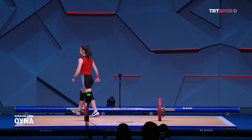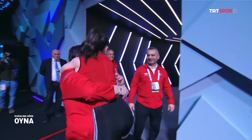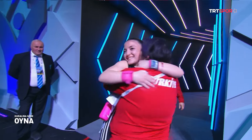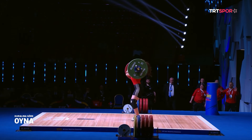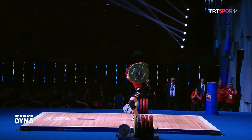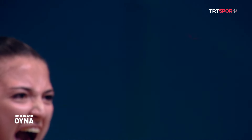Cansu Bektaş 72 kilo ile Avrupa Gençler rekorunu kırıyor ve 72 kiloyla bitiriyor. Toplamda madalya kazanmak çok önemlidir. Cansu Bektaş burada 3 madalyayı da topluyor: koparmada 72, silkmede 90 ve toplamda 162 kiloya ulaşarak rekorları üst üste kırıyor.